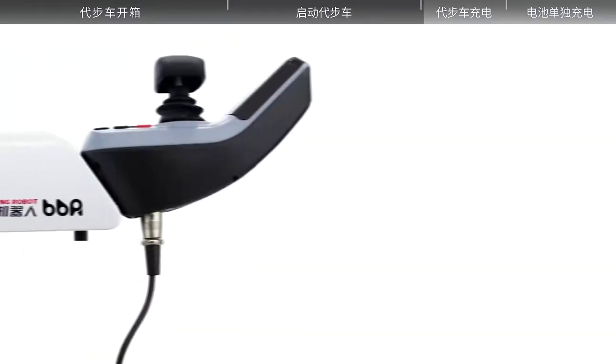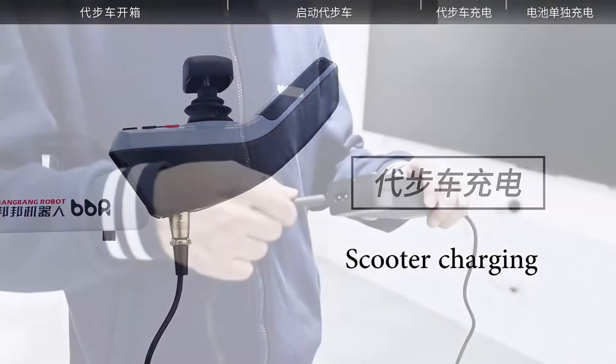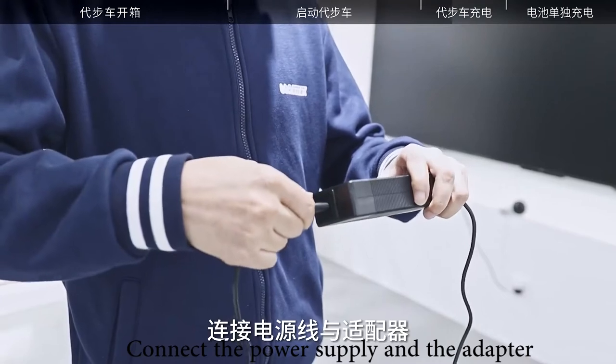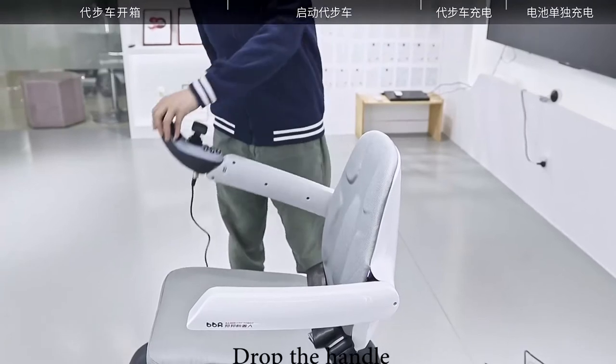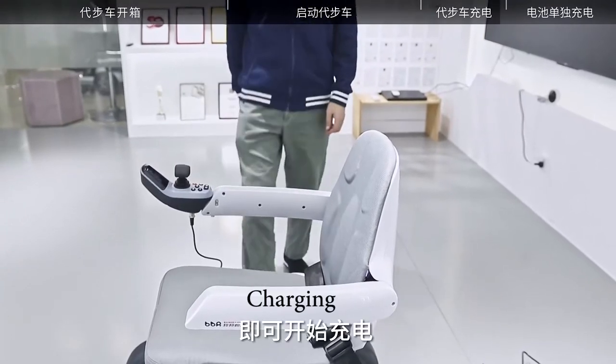The power mobility scooter charging. Connect the power supply and the adapter. Insert the plug of the charging cable into the socket under the control handle. Drop the handle. Ready to charge.